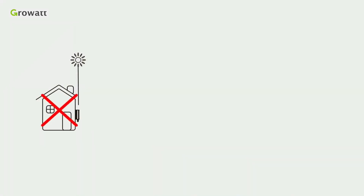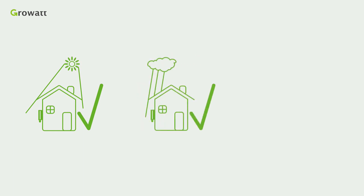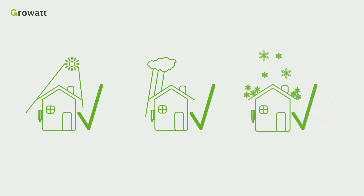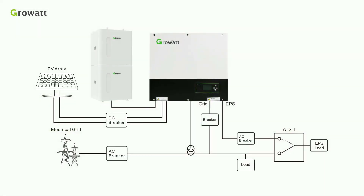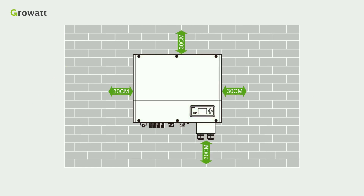The operating environment is important as it will influence the lifespan of the SPH. Please do not expose the SPH to sunshine, rain, or snow. In order to ensure the machine can run normally and is easy to operate, please provide adequate space for the SPH.